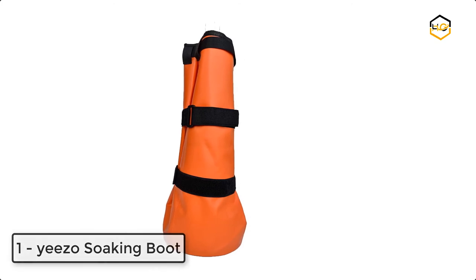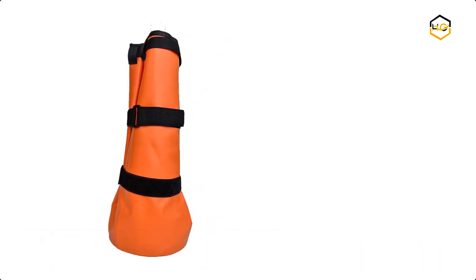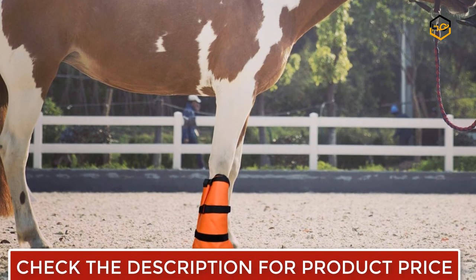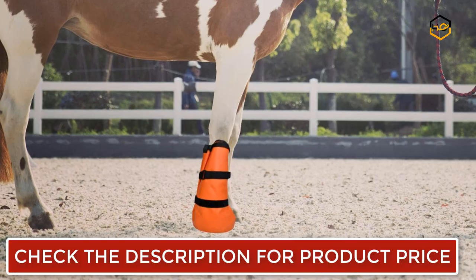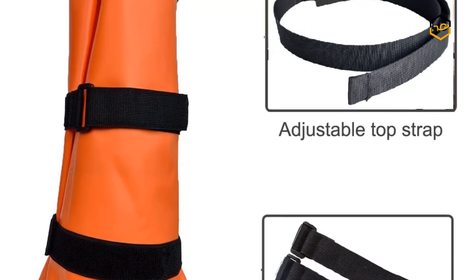At number 1, we have the Yeezo Soaking Boot. The horse hoof soaking bag is essential for horse hoof health. The durable, reusable, heavy duty plastic soaking bag can be used for hoof soaking and conditioning treatment for puncture wounds, thrush or bacterial infections. Each boot comes with an elastic band and 1 EVA foam pad.